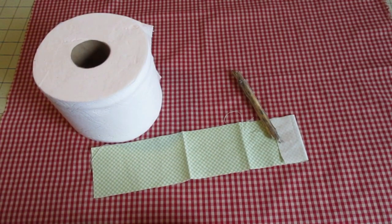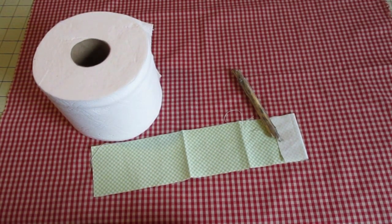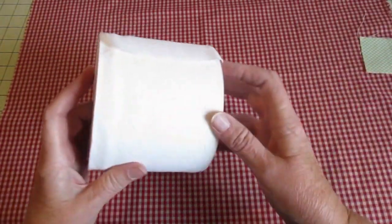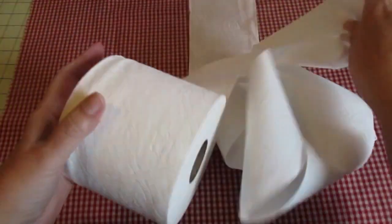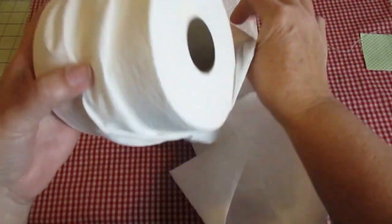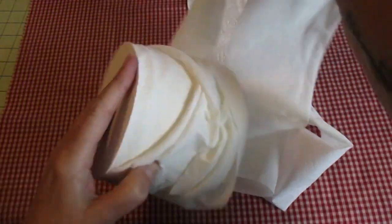The first thing we want to do is take the toilet paper and make it into a little poofy apple. We're going to unroll it a little bit and then roll it back. We want it not smooth but a little rounded, so I take it and twist it, turn it, and kind of bunch it up a little bit until I get to the end of whatever I unrolled.